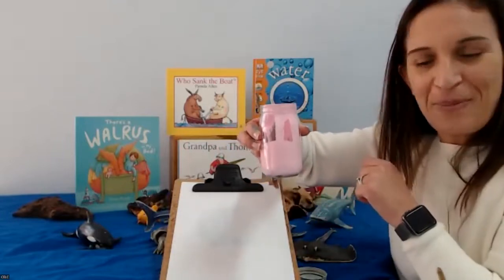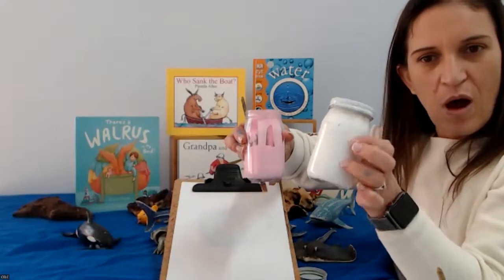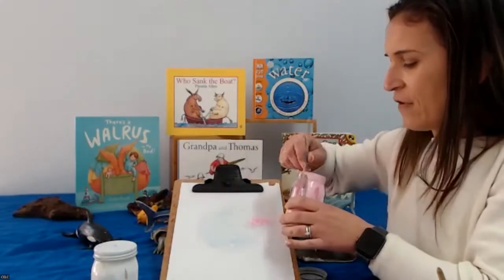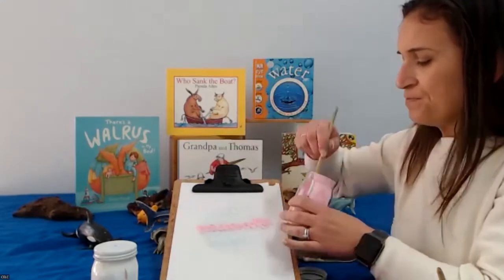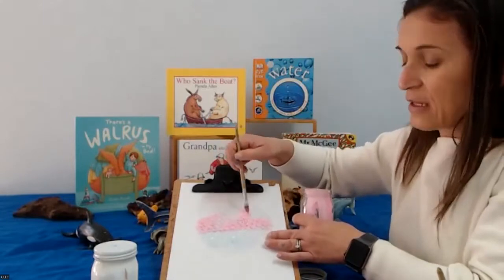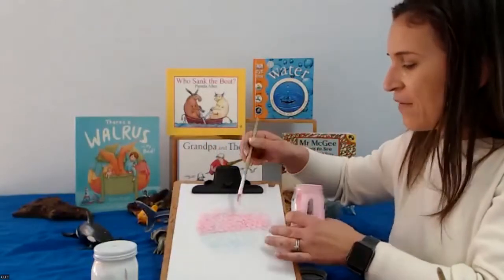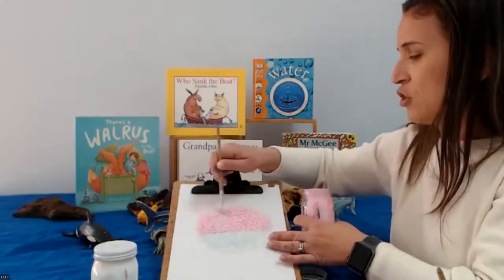I'm going to paint it pink. Using our pink, we're just going to paint our bubble wrap like so. Round and round. We will need to add some fins, but we're just going to paint our fins — we're not going to use the bubble wrap because usually it is just the body of the puffer fish that puffs out, and the rest stays the same.